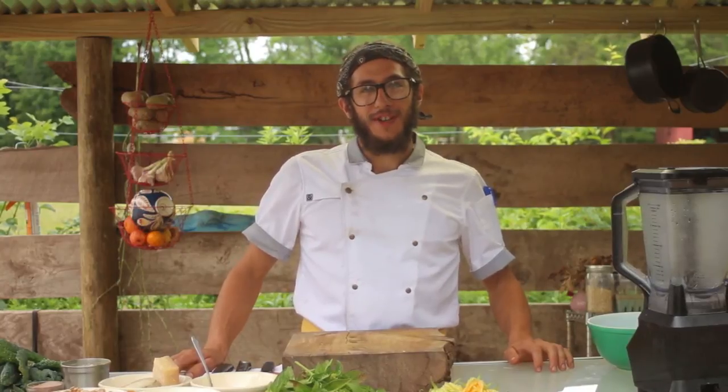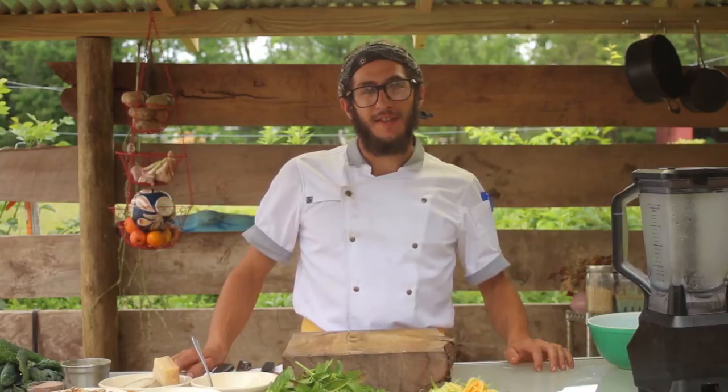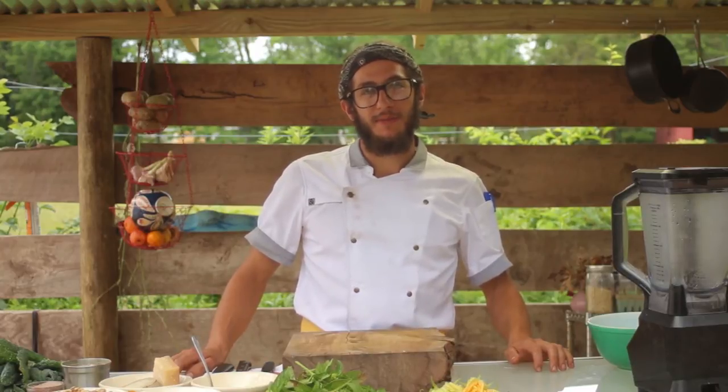Hi, I'm Alex Giuseppe. I'm the farm manager at Cooperative 518, as well as the resident chef, and today we're going to be making stuffed zucchini blossoms with a kale basil pesto.